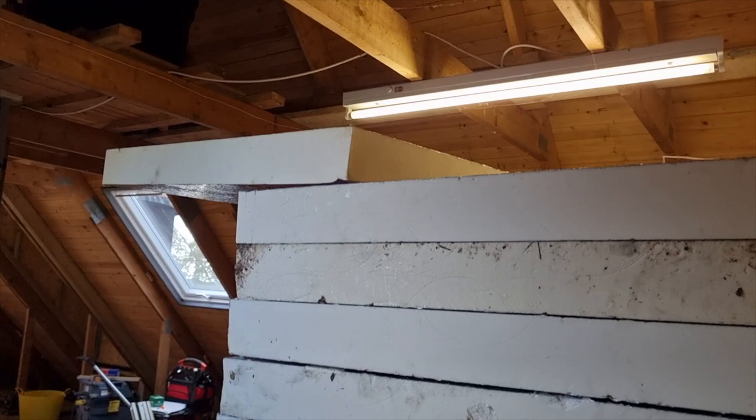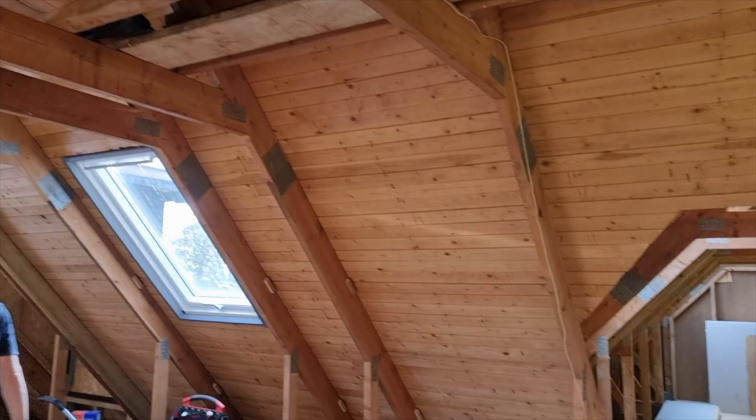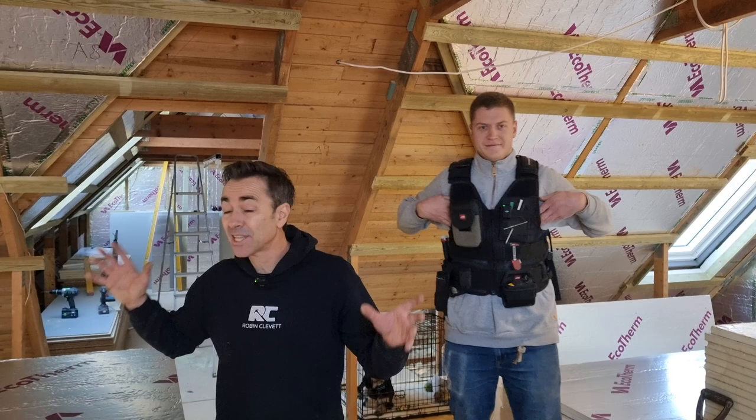You wouldn't believe that all this insulation is literally just going to go in between the rafters. This is part of the new Part L regulations to give us the U-values we need. It's stacked floor to ceiling and it covers a third of the loft — and this isn't all of it. There's another skin that goes underneath as well, so we've got to process all this. We're going to GAPO tape all the edges and get it all up into these roof rafters, these trusses.